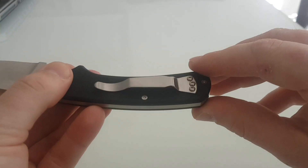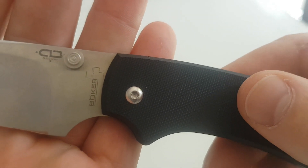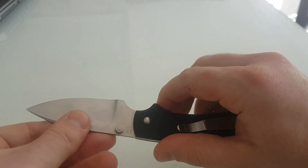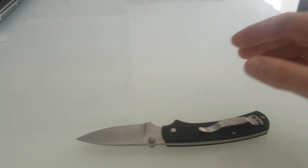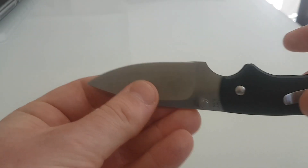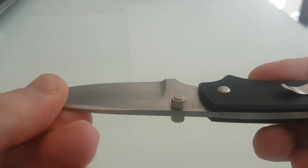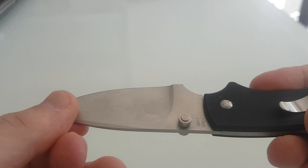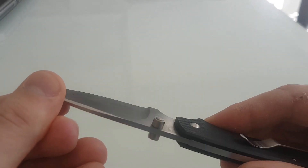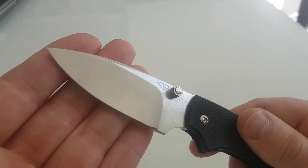As you can see, you can move the clip from left to right, but not tip down — not a problem for me, I don't like tip down anyway. It has a 20-degree angle hollow grind. Now the original was a clip point, which I'll show you in a minute.